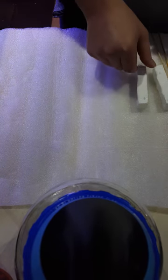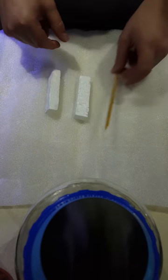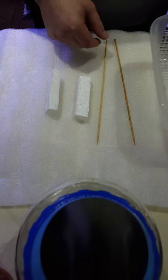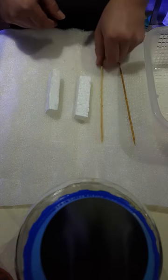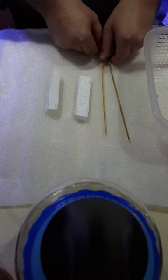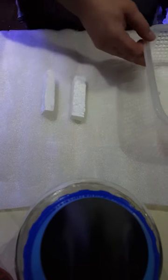Hi guys, this is just a quick demonstration on how to make a basket for anemones. If you are trying to store them, keep them away from powerheads, or propagate them, then you might want to keep them floating in a tank, safe from harm.